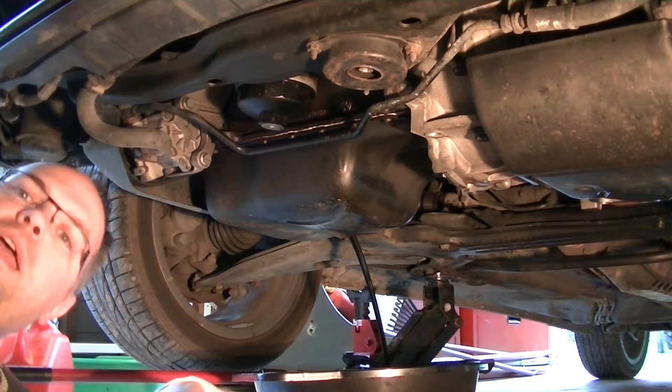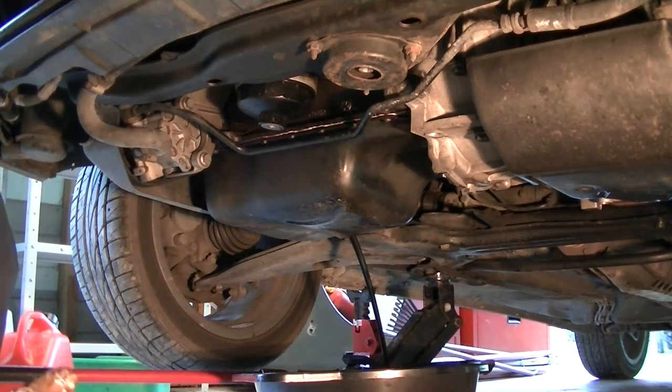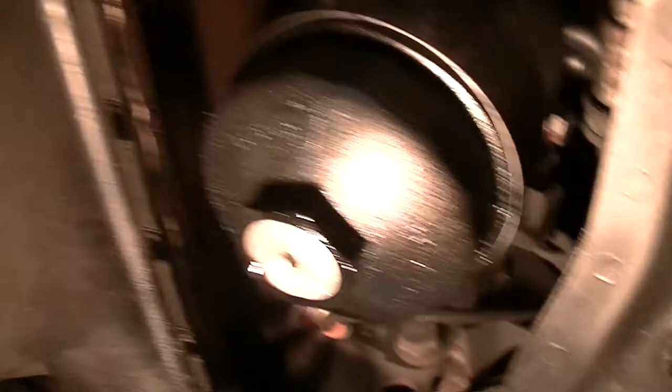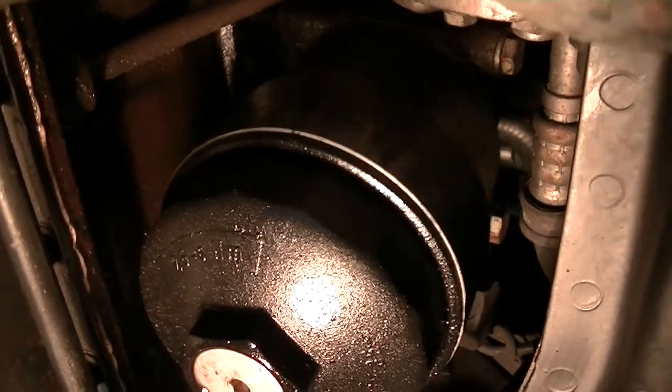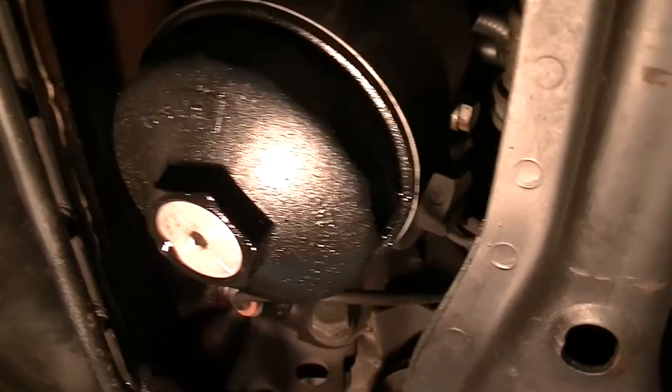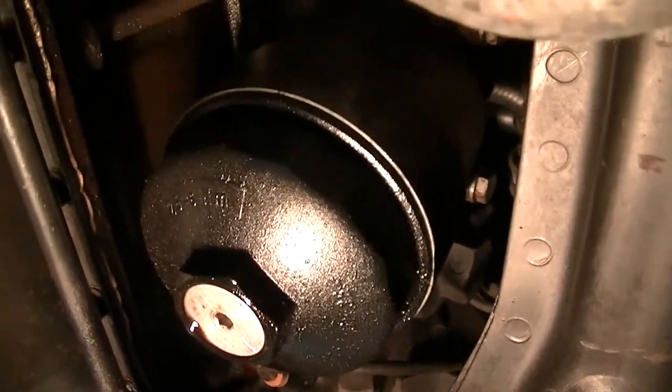All's nice and warm, let that drain. So there we go — there's the oil leak we're chasing. Certainly looks like it's coming from the oil filter housing, that's the common place for it to leak. There's oil on the housing, there's oil on the block behind, so we'll take the whole thing off and see what's going on.